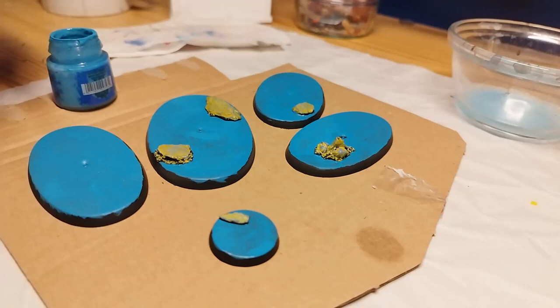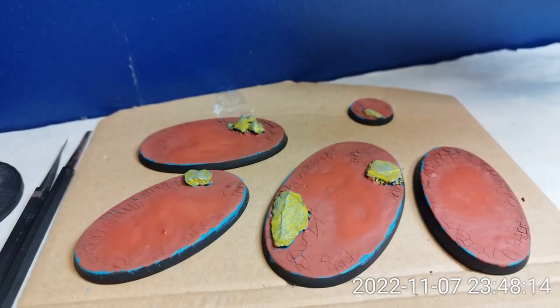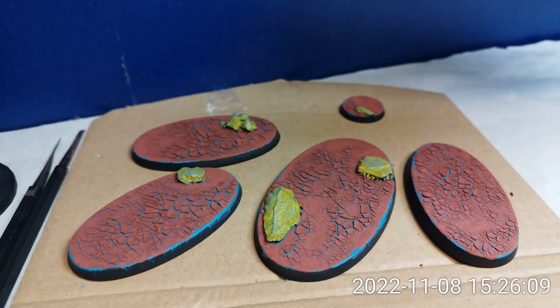Returning to the bases in the first or second week of November, I applied an intentionally uneven but mostly thick and heavy coat of Martian Iron Earth. Flaunting my elite technical skills, I then set my phone to record one picture a minute while the bases dried, providing this wonderful time-lapsed video that you are watching. I hadn't thought this through and so now I need to take a break in recording in order to finish the actual bases.